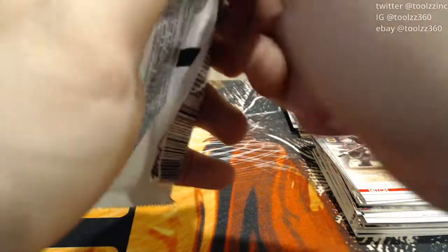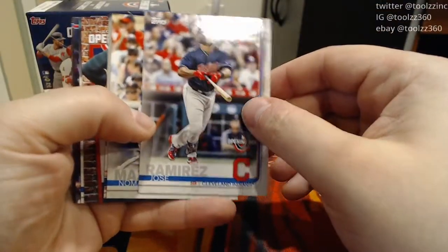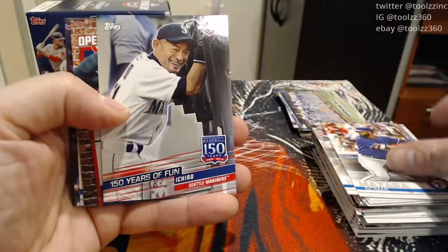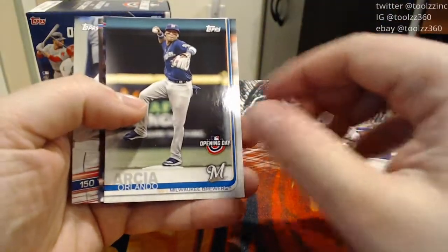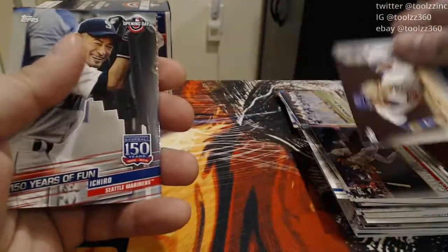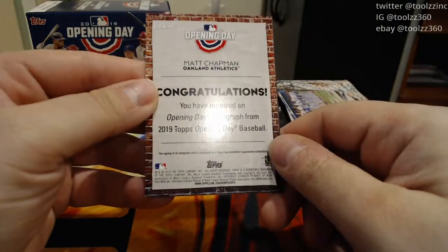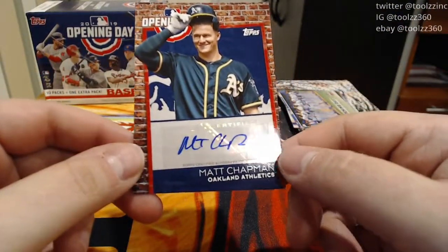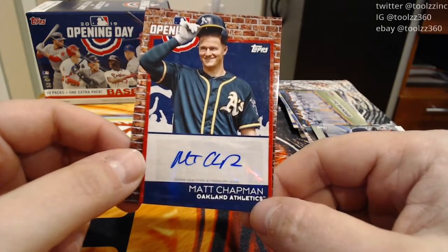Last pack, at least for this box — many more to come tonight, party is just getting started. Jose Ramirez, Nomar Mazara. 150 Years of Fun Ichiro insert. And we have an autograph! Orlando Garcia — autographs are very rare in this set, so that is very cool. Akol Calhoun and a Javi Baez. Here is our Ichiro insert — one of my favorite players, just an absolute hitting machine. And we got a Matt Chapman Opening Day autograph from 2019 baseball. It is a sticker auto — Chapman is a good player. Just a veteran auto out of an Opening Day set — very cool and a very nice card.